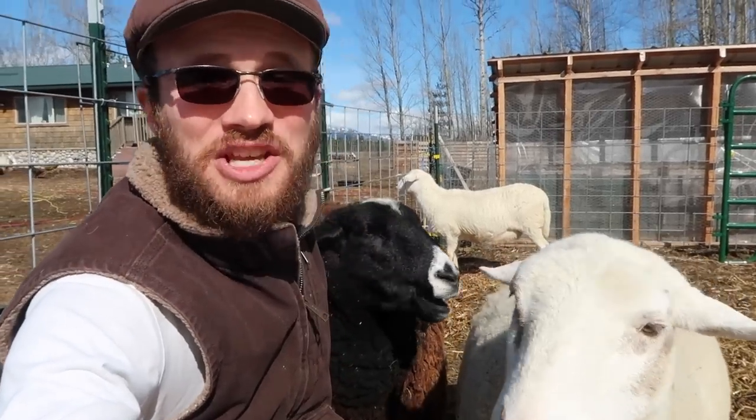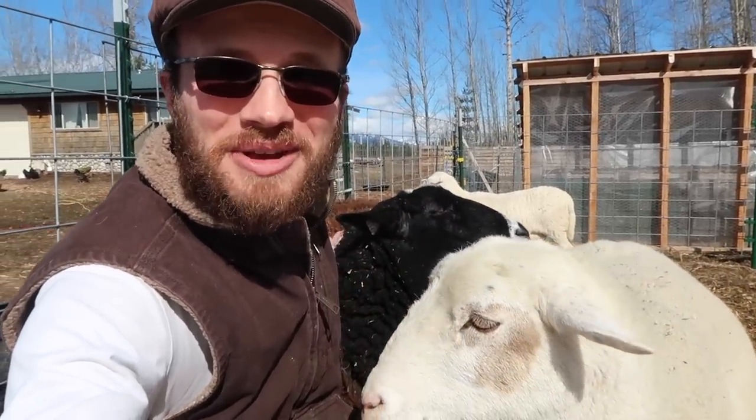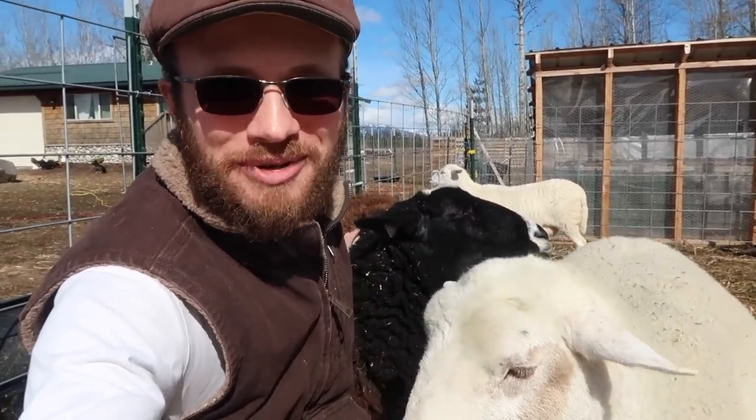We're going over the six main things that you'll need in order to get started with sheep and bring them to your homestead this spring.